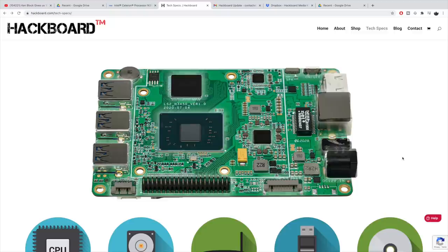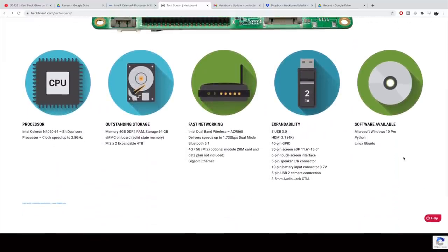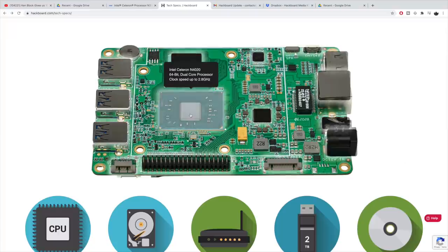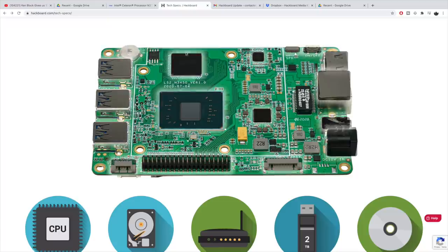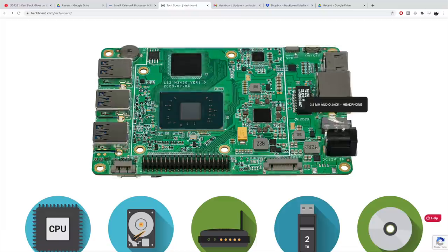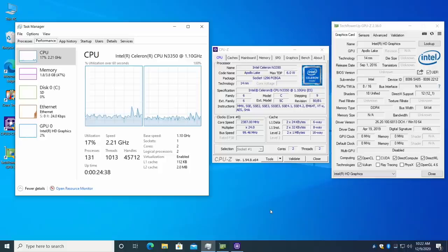As for pricing on the Hackboard 2: with Linux it's $99, and with Windows 10 Pro pre-installed and activated it's $139. This is available right now for pre-order on Crowd Supply. I'll leave a link for that and their main website in the description in case you're interested in learning more.